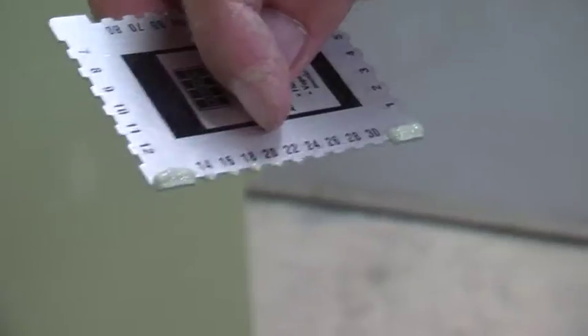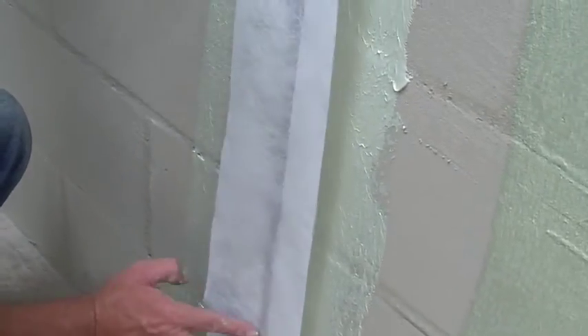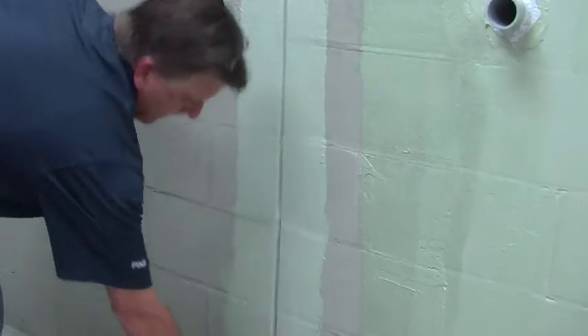You can check the thickness by using a film gauge — drag it about an inch down the wall and check your reading. When you reach a construction joint, apply a layer of air and water barrier, then line the joint with the fabric strip and roll back over it with the air and water barrier. Try to roll out any air bubbles. Make sure you really get into the construction joint with the air and water barrier using a paintbrush.